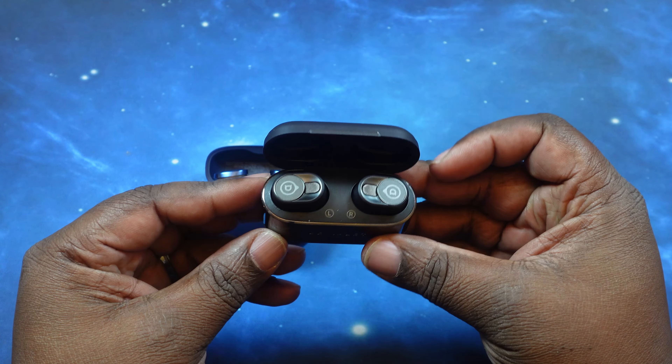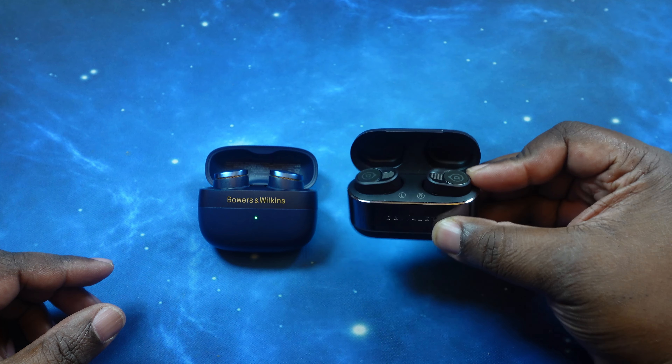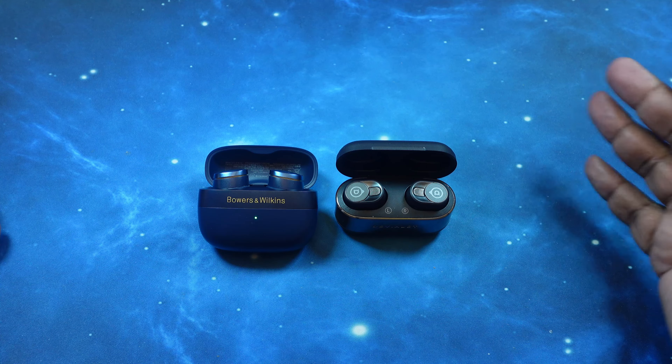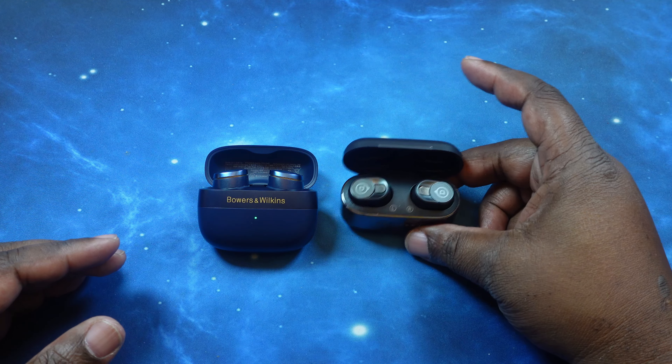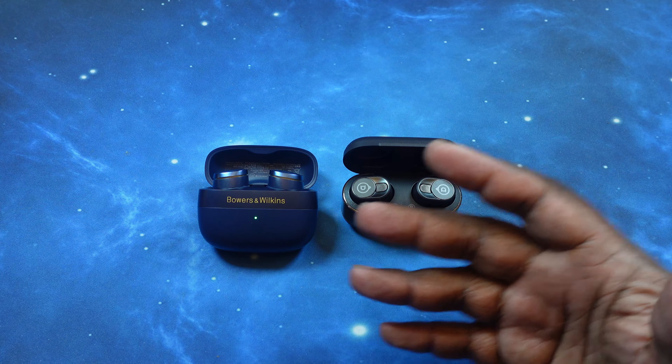This is gonna be a really good head-to-head. I can't wait to get to the sound test to see how these two compare. If you want to see price, specs, and app breakdowns for each of these, as always I'll leave links in the description below to my unboxing videos.